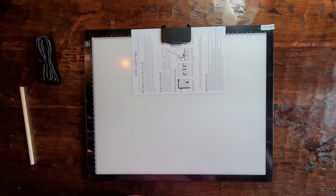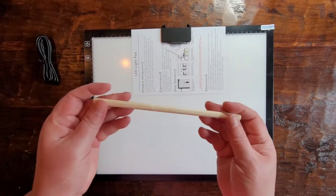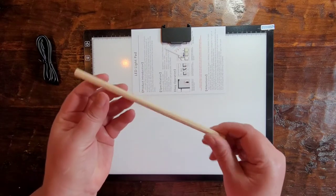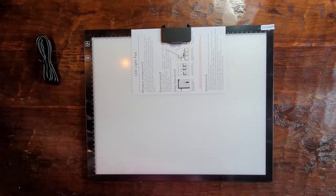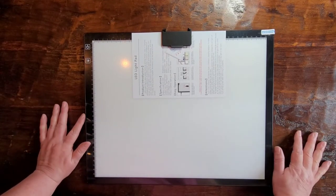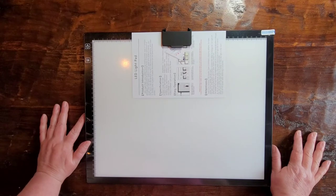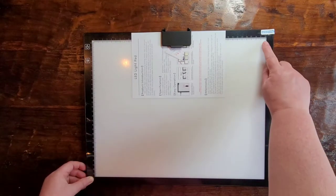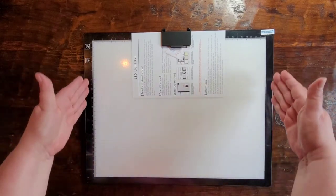I wanted to show you this. I'd forgotten what this was — it looked like a straw for a second, but it's a pencil for the tracing, a little added accessory. This is the light pad. The light area is 30 centimeters by a little over 38.